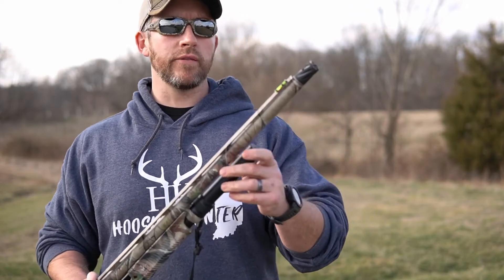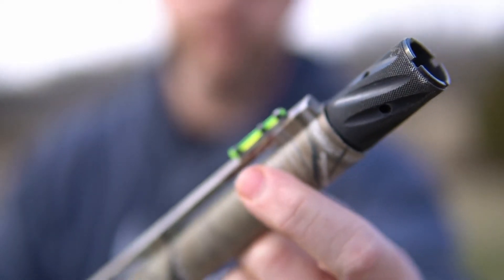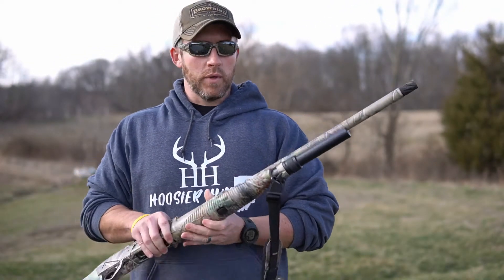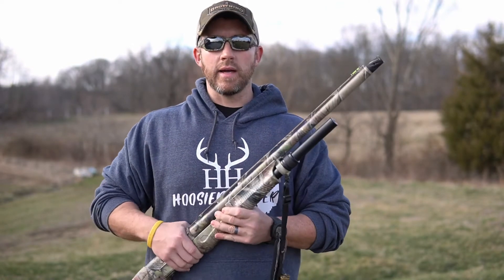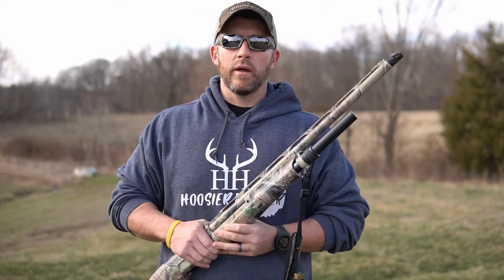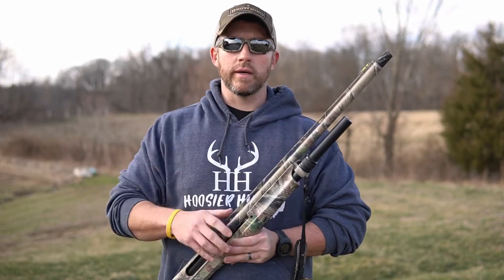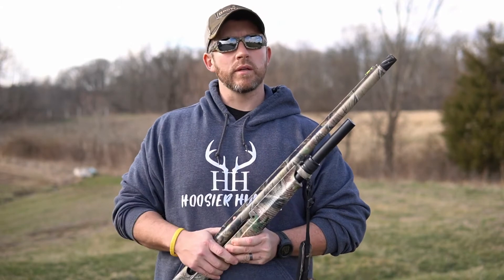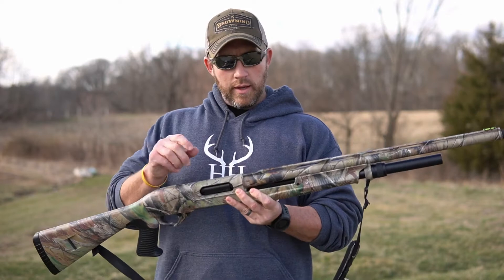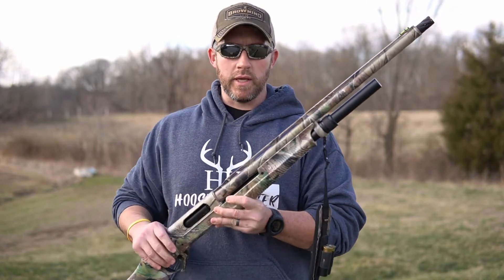Moving on to the sights — I did take the factory sights off and installed a set of Hi-Vis sights. I'll link this stuff down below. The Hi-Vis sights are nice because they come with about eight different tubes, three or four different colors, and some different diameters you can install — some thinner, some thicker, just whatever suits your eye. I kept the rear bead just like it was out of the factory, no reason to change it.